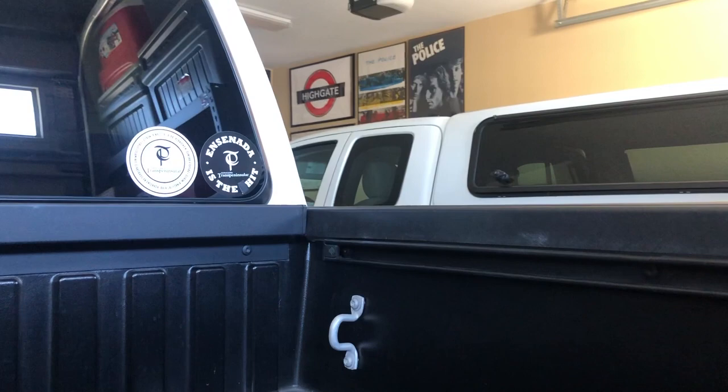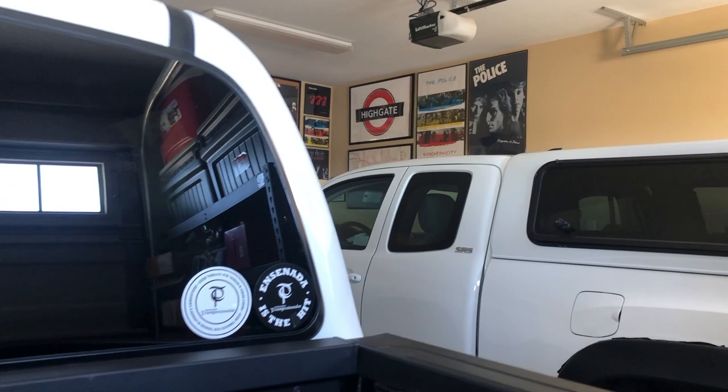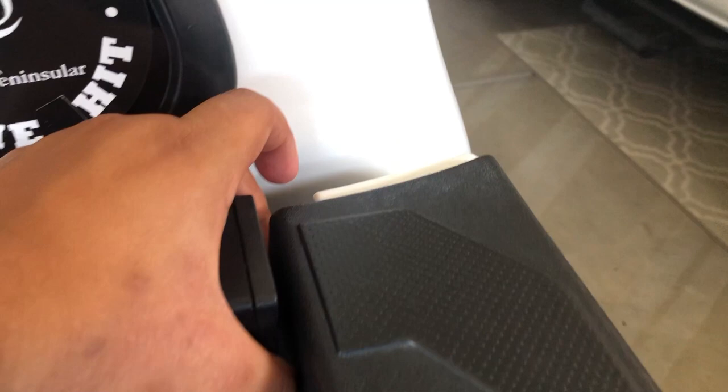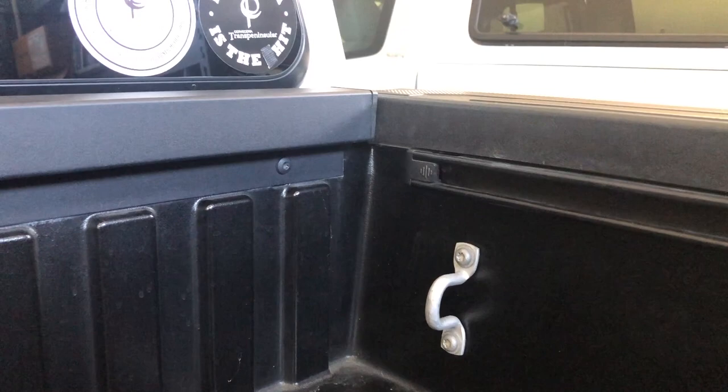The biggest issue when we add a camper shell is that we get water that leaks right here. You can see it wasn't designed to be watertight — there's this sliver of space right here. It's really annoying because you've spent a lot of money on your camper shell and there's literally water pouring through that spot. It was designed to come through here because we have drain plugs — one, two, and a third.